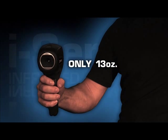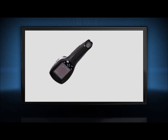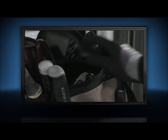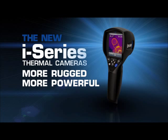Easily transfer those JPEGs to your computer to email clients or for further analysis with complimentary FLIR software. Light at 13 ounces, the i-Series offers one-handed operation. It's also plenty tough enough to withstand a two meter drop and stow with the rest of your tools. More rugged, more powerful — the new i-Series. Only FLIR know-how can make a thermal camera this simple to use, versatile, and easy to own.